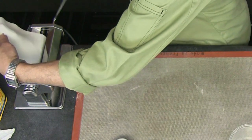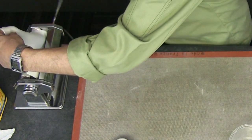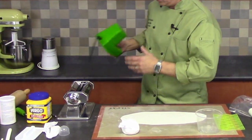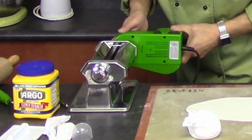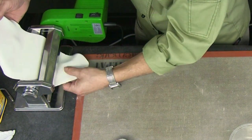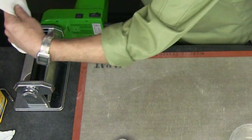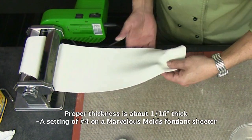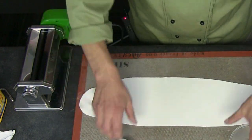If you think you can roll this out by hand, I caution you — a sheeter does a much better job and you'll have a lot more success with a silicone onlay. A pasta machine works great; the one we sell also has a motorized attachment, which is very convenient for high-volume operations. I'm going to sheet the fondant to a number four setting, and I run it through that setting twice to ensure I have the proper thickness.